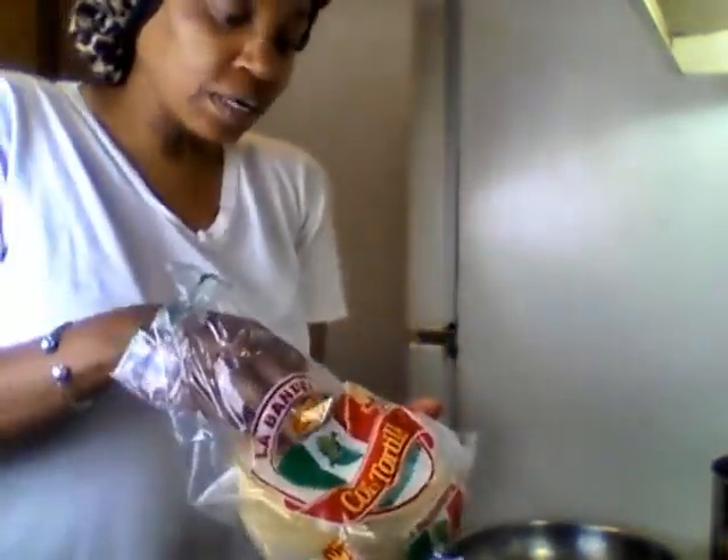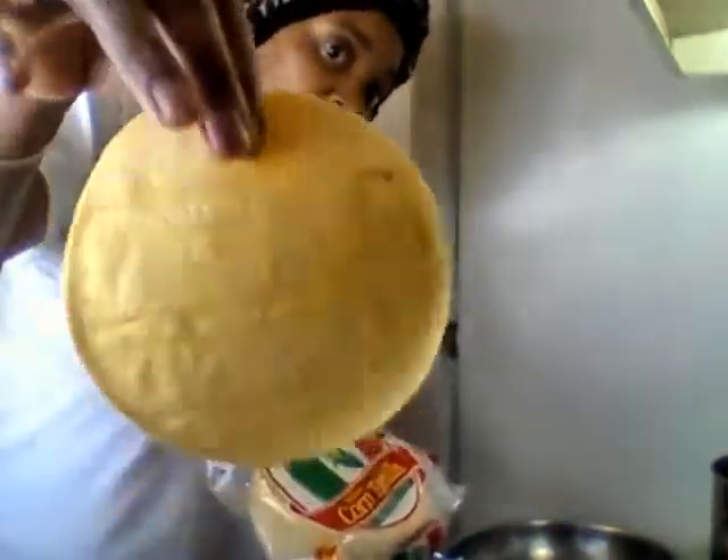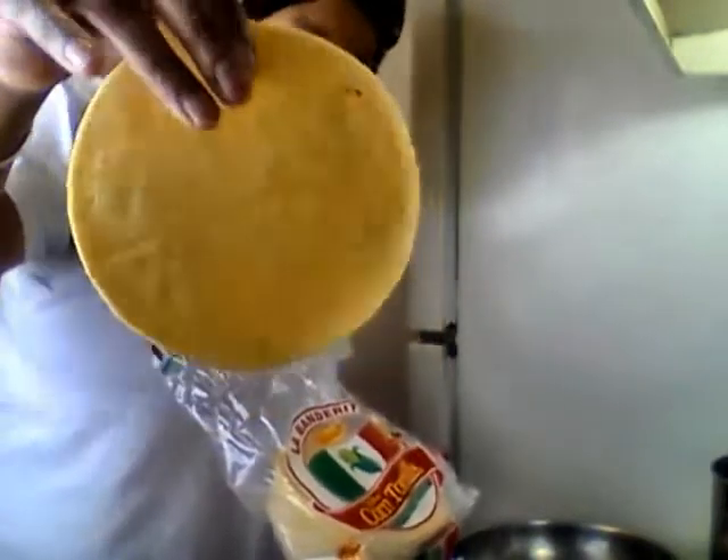So these are the shells, these are the corn tortillas, and I'm gonna show you how I do them to make them flavorful.